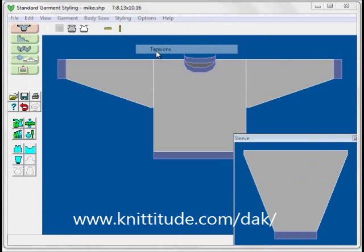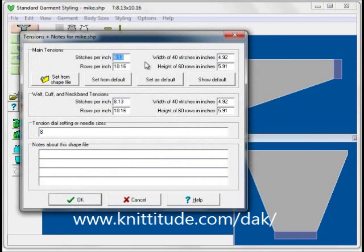Option Tensions. This time I have 4.5 and 6.0 for our tensions. And I'm going to say here 4.5 and 6 for our welt ribbing. The tension dial this time is 6. The notes would be the pattern number from the magazine that we were using, perhaps the yarn that we were using — sport yarn, etc. OK to continue.